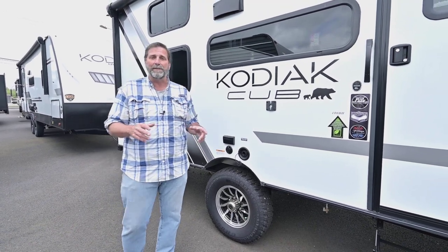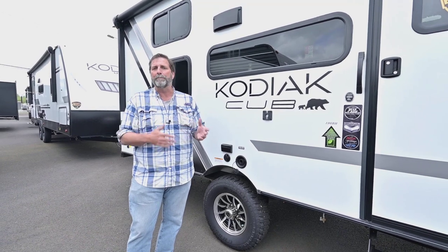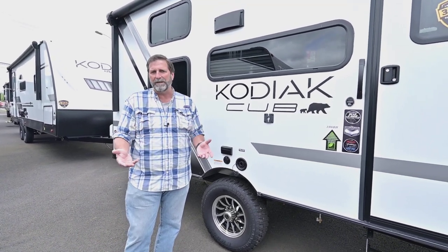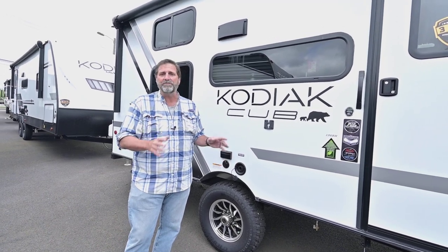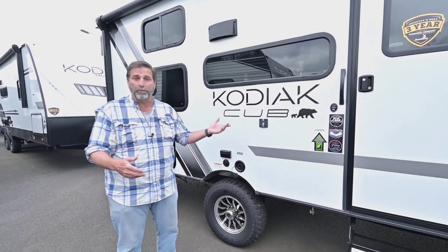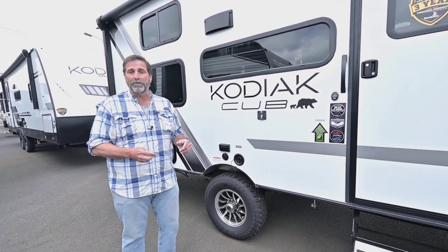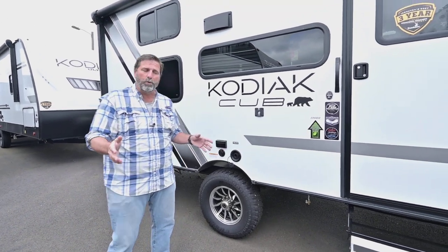One of the things that's unusual about this trailer is it's got quite a bit of ground clearance. So if you're somebody who likes to go to more remote camping areas, this is a good trailer to look at. Also, because of the superstructure and the way it's built, it's pretty lightweight — this one only weighs about 4,000 pounds, so it's definitely in the category of half-ton towable.